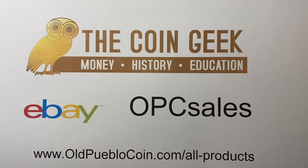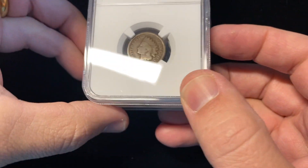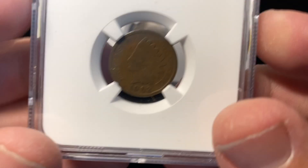Hey guys, it's Ben the Coin Geek at Old Pueblo Coin, and today I have an open box video of a different sort for you. This is something that I hope to eventually turn into some type of a special video series on a website, but we'll see what happens.